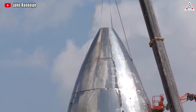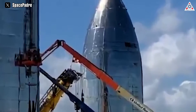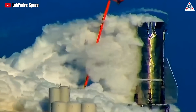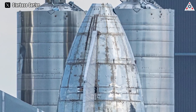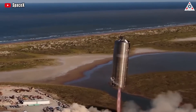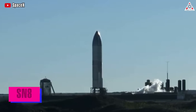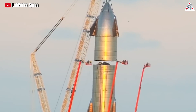That first nose cone was created for Starship Mark 1. However, it was never fully stacked on this prototype but was only temporarily placed on top of the MK1's tank section. After that, the nose cone was removed and the tank section was rolled to a nearby launch pad for testing. About half a year later, another nose cone was created for the SN5 prototype. Nevertheless, we didn't see it involved in the flight of SN5, as this prototype only flew with the tank section. Coming to the next prototype, SN8, that was the first time we saw a nose cone that was completely stacked on a Starship prototype.